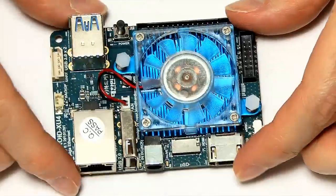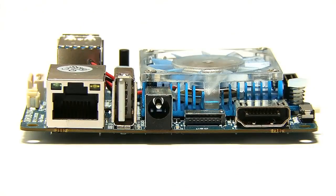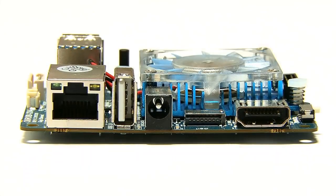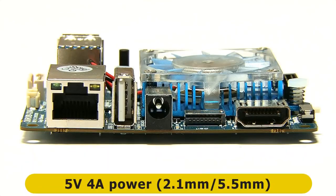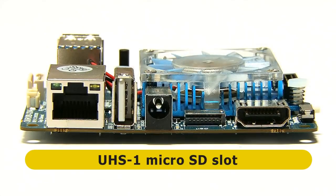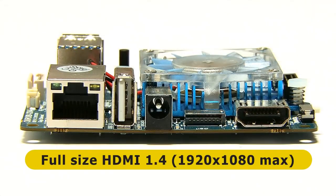Let's turn it back the other way and have a look along the sides of the board. Starting with what I'd call the front edge, we have a Gigabit Ethernet socket, and next to that a full-size USB 2 socket. Next to that we've got a power connector — a 2.1mm inner, 5.5mm outer connector requiring 5 volts at up to 4 amps. Next to that we've got a microSD card slot which supports UHS-1 cards, and next to that a full-size HDMI connector — HDMI 1.4 supporting up to 1080p.